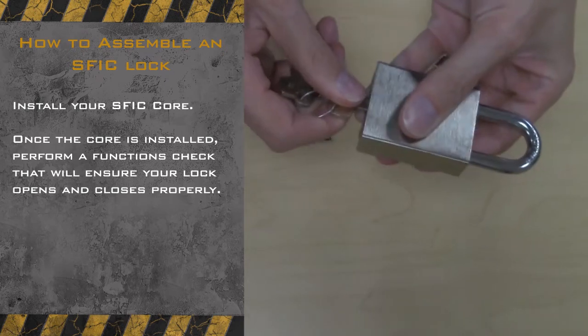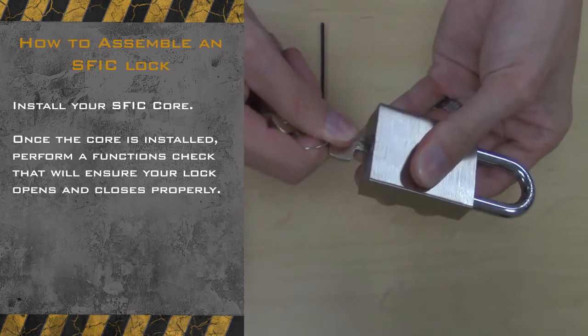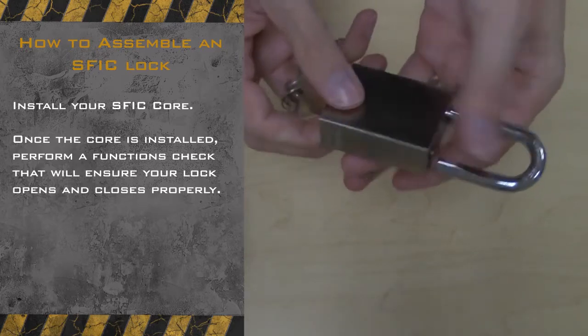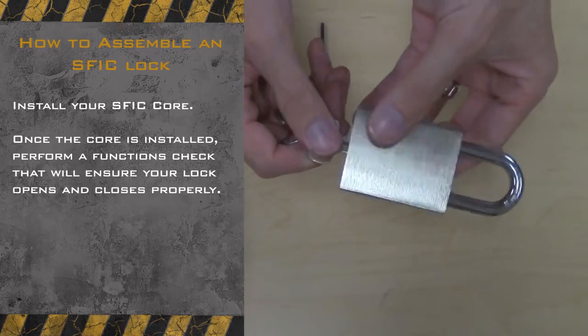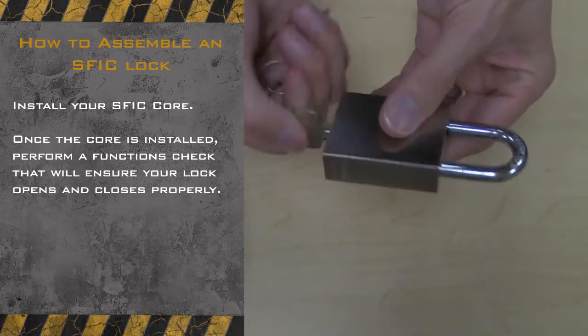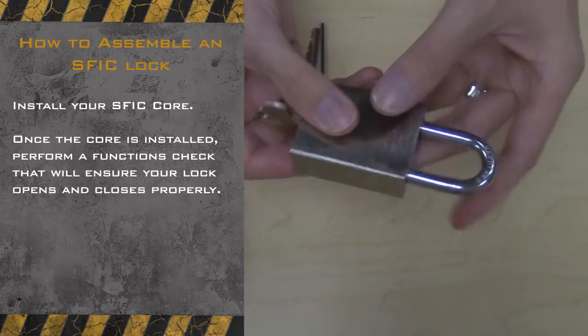With the core inside the lock, make sure it is secured properly. Open and close the lock to verify the shackle moves freely. Now that your SFIC core is installed in the lock body, perform a function check to make sure your lock opens and closes properly.